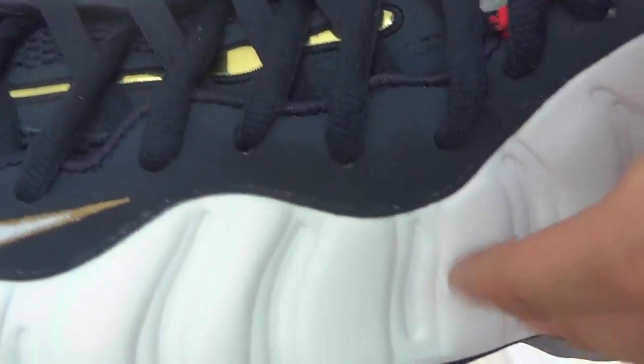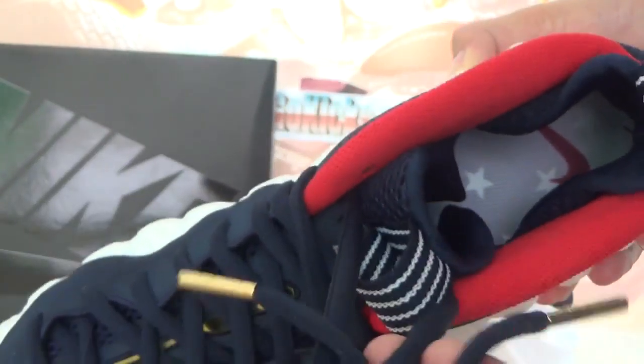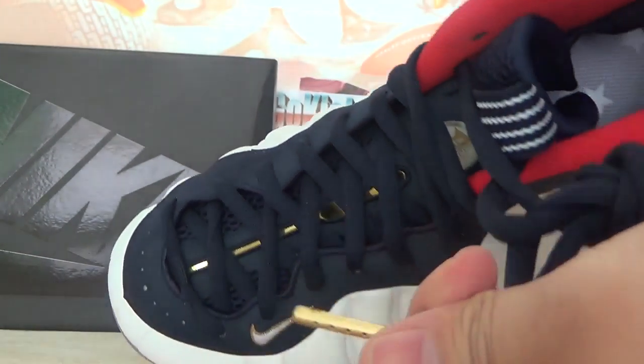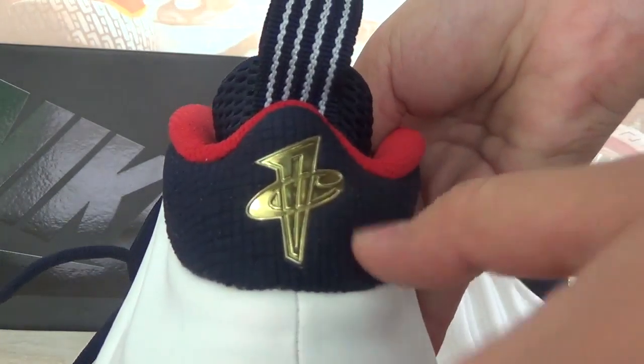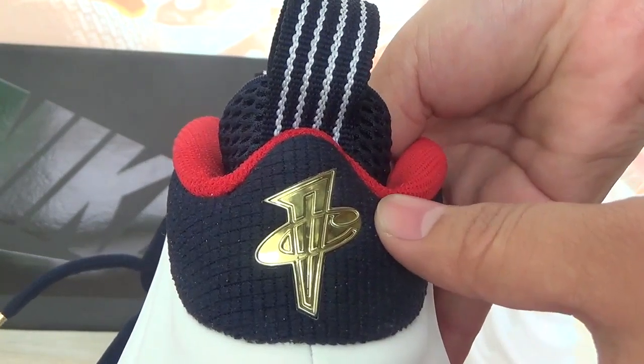The shoe always has golden details. Check the tag. Now the back of the shoes — check the details. The back of the shoes has a very special golden colorway, which is really nice.